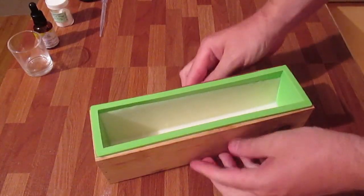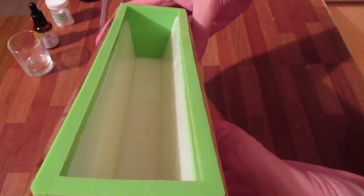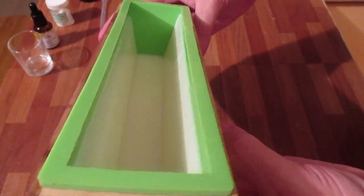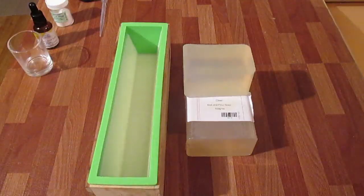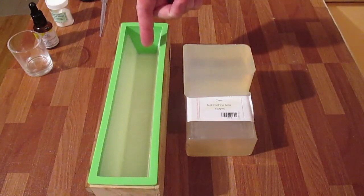Both sides are now set, as you can see. It's created a little tunnel in there — small at the bottom, big at the top. I've never done this before, so I'm glad it's worked this far. My next step is to melt down some of this clear base, add some yellow dye, some shooting star glitter and some fragrance, and then pour it straight into the mold.